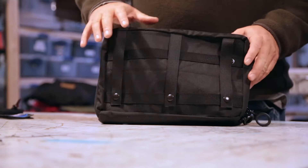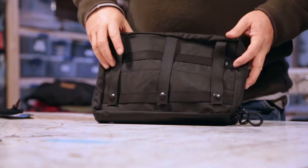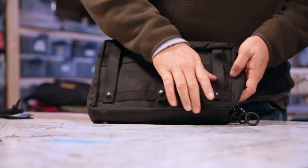Today we're going to take a look at a project that we revisited. This is our grab handle bag and this is the back side of it. It's MOLLE compatible and goes on any of our MOLLE panels, anything like that.